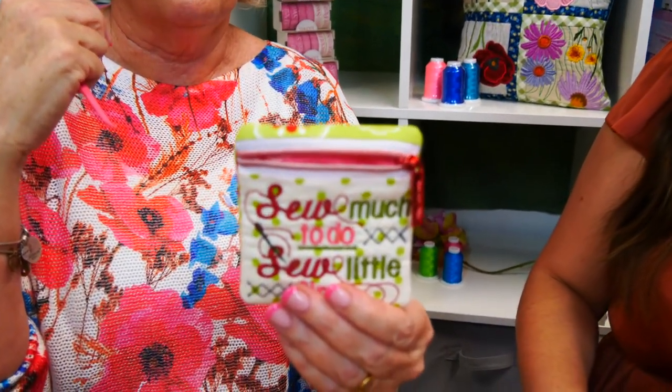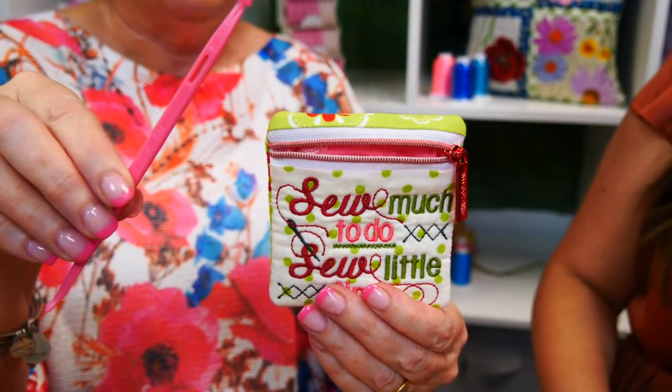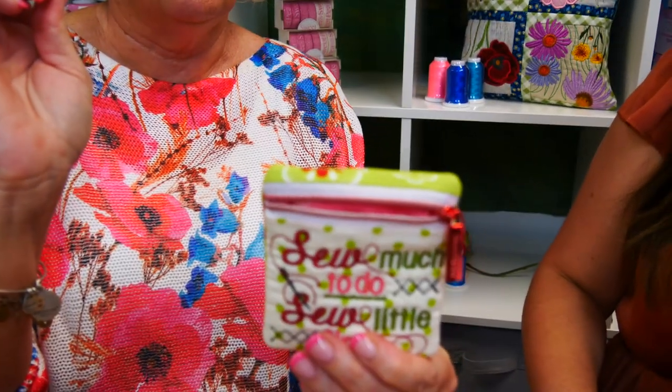If you've got other uses for this tool, email us and let us know, because there's a multitude of uses. It's one of those tools you'll have sitting beside your machine and find yourself using all the time instead of your fingers. The deal is: if you purchase this — That Pink Thang — on our website, the files for this cute little zipper purse will be added to your account so you can download it directly.